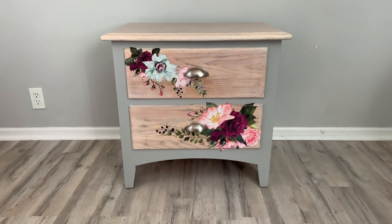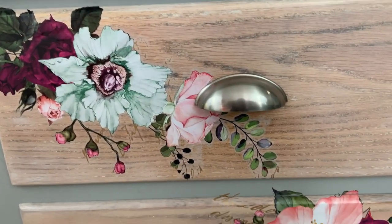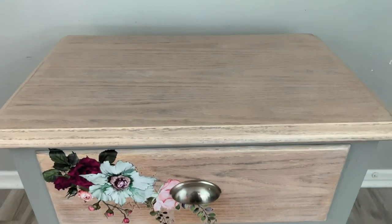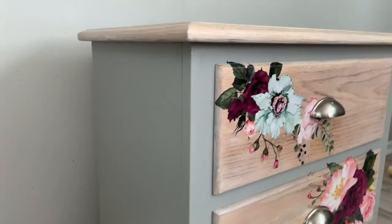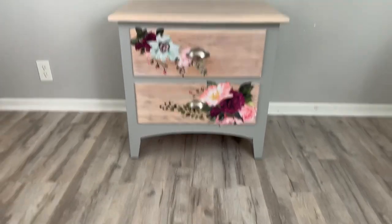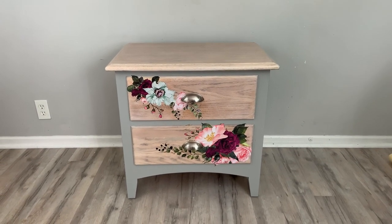Here it is, all finished. I added these stainless steel cup pulls I got from Amazon — they were a great price. I got ten of them and only used two, so you're going to see them in another project pretty soon. My top came out really, really even with no tannins coming through, so I'm happy about that. If you guys enjoy this video, please don't forget to hit the like and subscribe button, and I'll see you next week. Thanks!